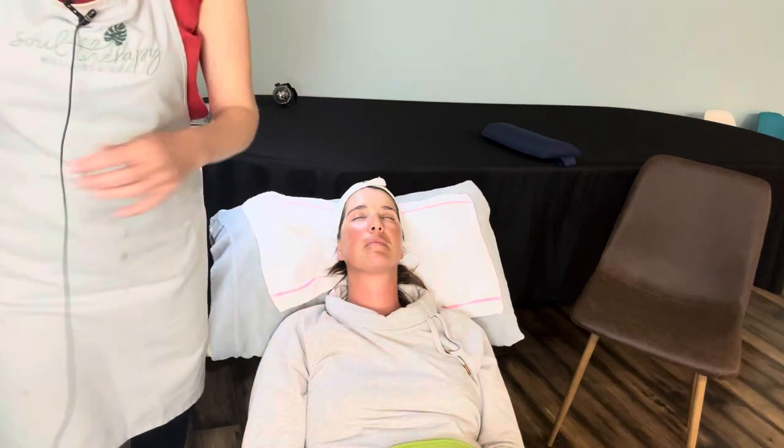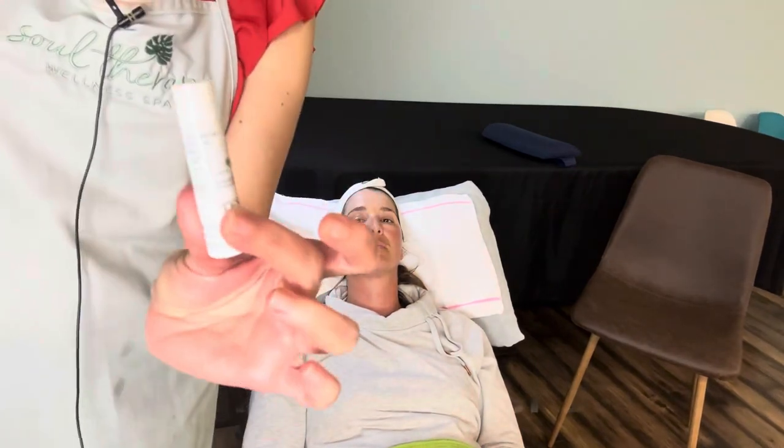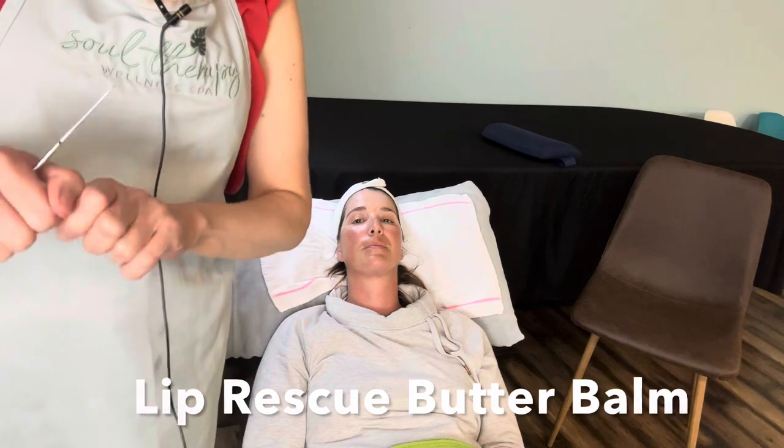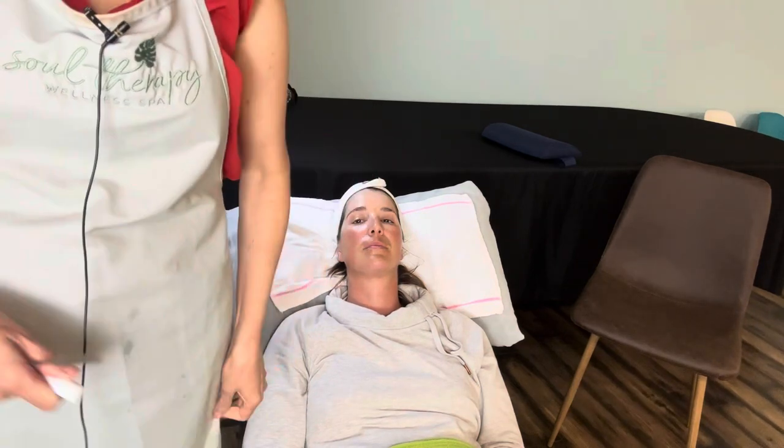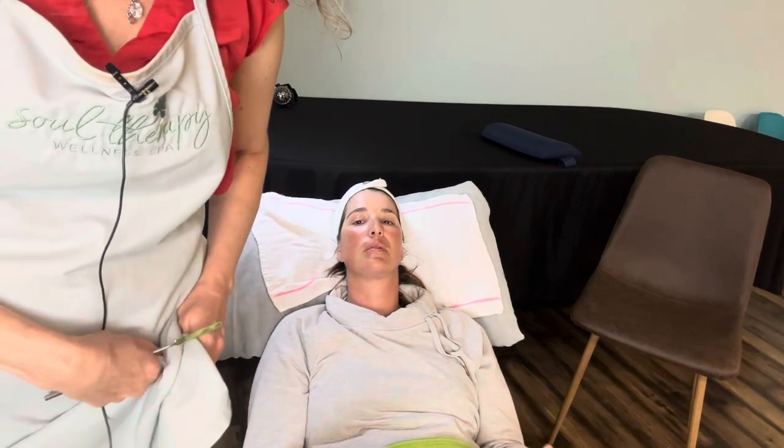Then we're going to finish off with our lip rescue butter balm. This one is really nice and is going to be your best friend going into the fall, especially if you feel like you have chapped lips.